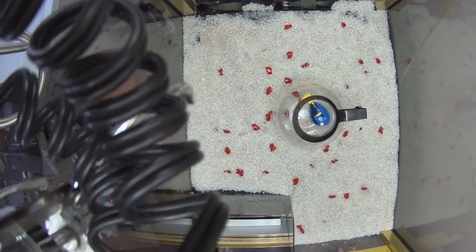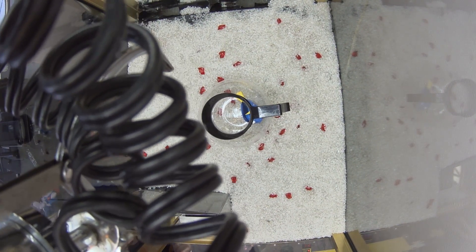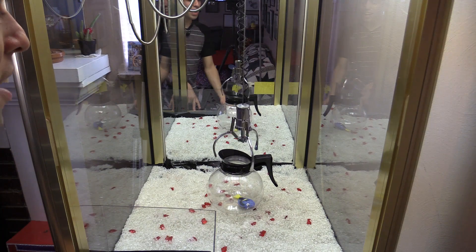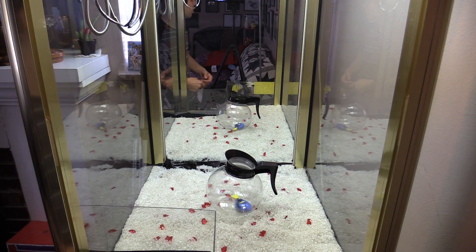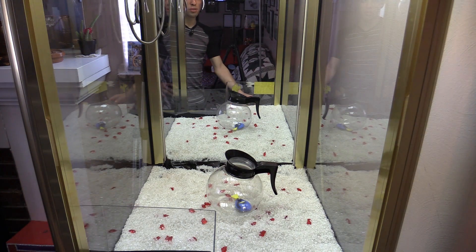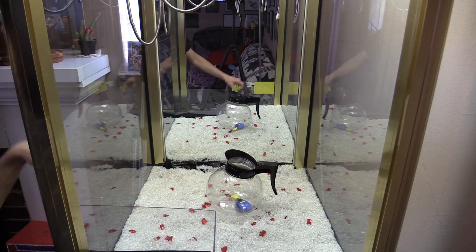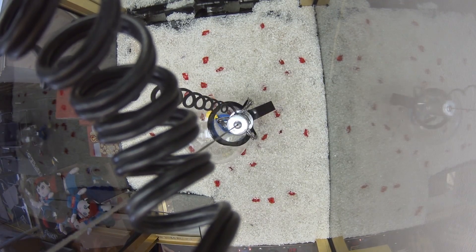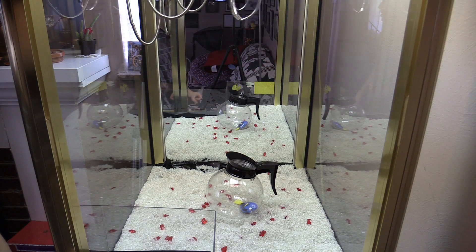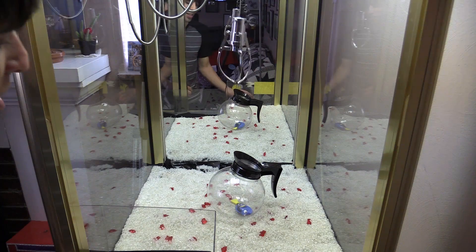We're going to try to win the coffee pot with the fish in it and see if we can keep the fish inside without it spilling. It's an awkward shape — might have to grab it by the handle. We're two for two so far, but I'm going to have to say maybe no on this one. Maybe if we hook one arm inside the actual pot — like that — that might be our best shot. Didn't grab it. It looked like it wanted to pick it up but it's real slippery.